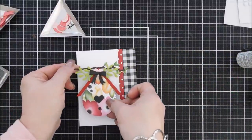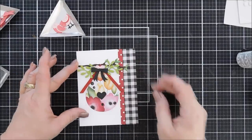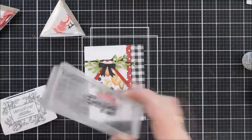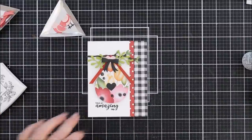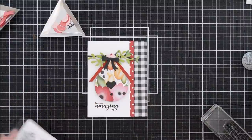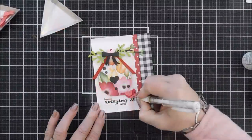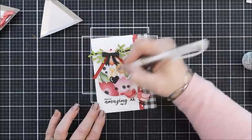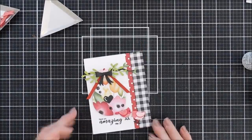I wanted a little room on the bottom for my sentiment, so I raised the branch up just a little bit and tacked it down. Then I'll flip over my bird house, add foam adhesive behind it, and stamp 'Have an Amazing Day' using Versafine Onyx Black ink — and I hope you're having an amazing day! For the birds on this one, I have one bird left over from the first card, so I'm using two different colors and will add white detail to the bellies, wings, and the bird house window as well.